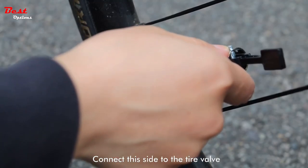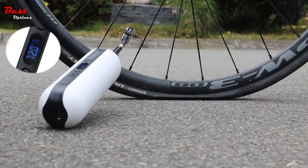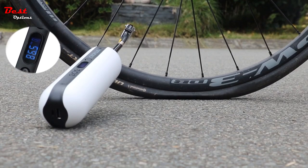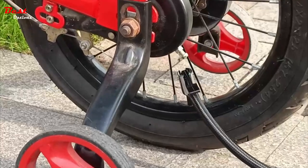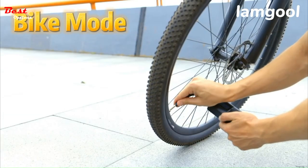Did you ever experience having to worry about a flat tire on your bike when you're already too exhausted to pump air onto it? That's where an electric bike pump comes in handy. Unlike the manual way of pumping your bike some air, this type of gadget uses a battery to fill up your tires.